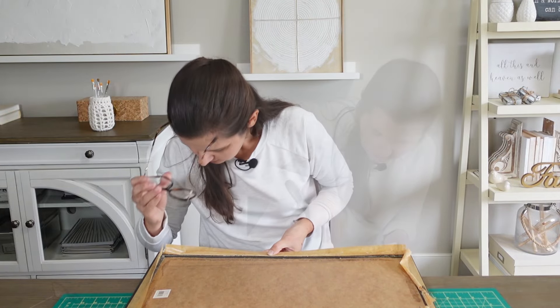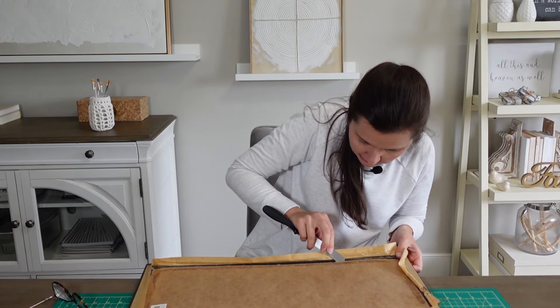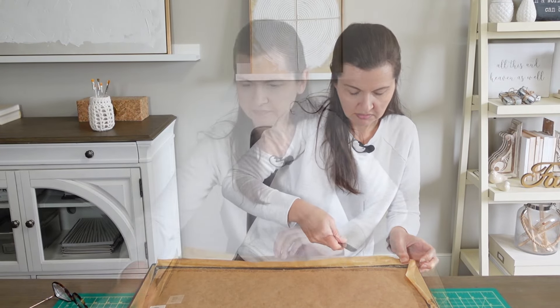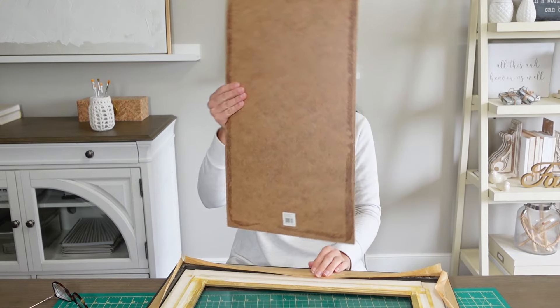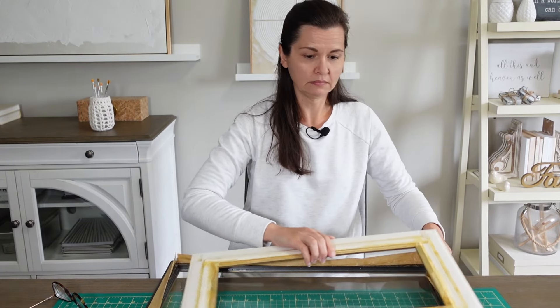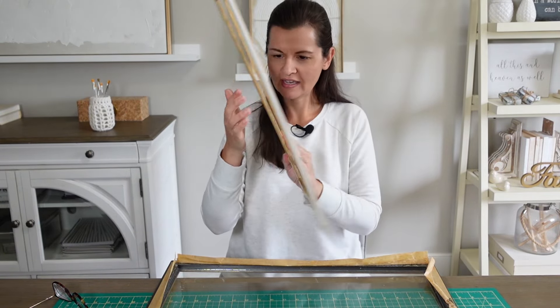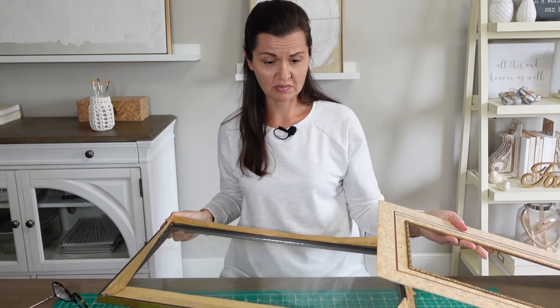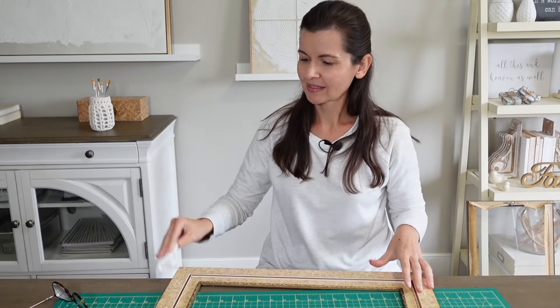How has this been put together? It's making all kinds of bad noises. I'm not going to give up. I didn't realize how dusty this was. Okay, painting time.